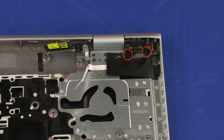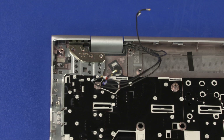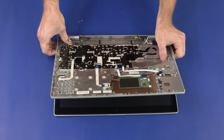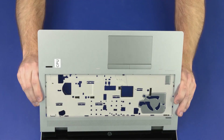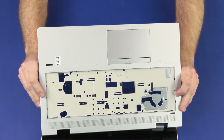Removal: Remove the two 4 mm P1 Phillips-head screws that secure the left display panel hinge to the top cover. Remove the 4 mm P1 Phillips-head screw that secures the right display panel hinge to the top cover. Grasp the top cover near the display panel hinges and rotate it approximately 115 degrees. Carefully slide the top cover off of the display panel hinges and remove.